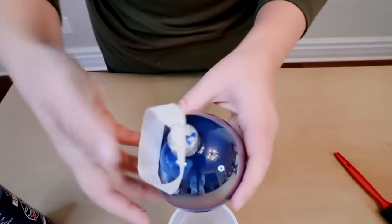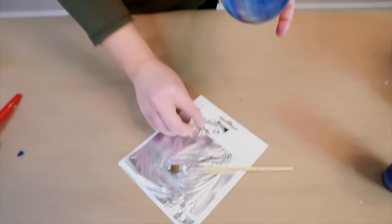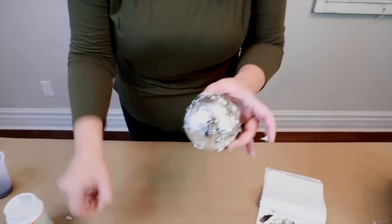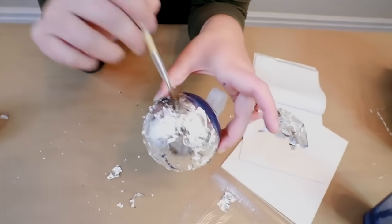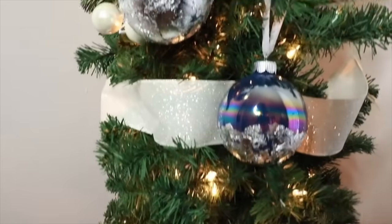We're going to put the topper back on. We're going to use the Mod Podge. Once you have the Mod Podge on, it is time to start with the leafings. Set this one aside — look how fun. They're just beautiful.